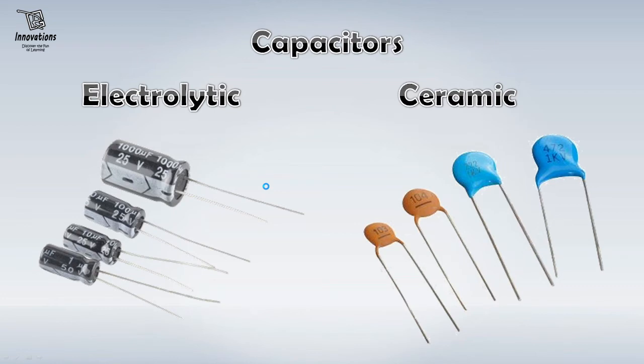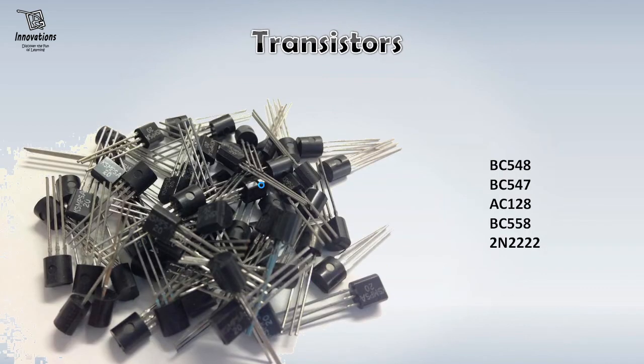For the ceramic capacitors, you should have 0.1, 0.01, 0.001, 0.22 in your stock. Now the next component is transistor. Transistor is also very essential for electronic project building. There are two types of transistors: NPN and PNP. For NPN, you should have BC548, BC547, 2N2222 transistors — at least 3 or 4 of each in your stock. And for PNP transistors, you should have AC128 and BC558 transistors in your stock — at least 4 or 5 of each. These would be required in various projects.